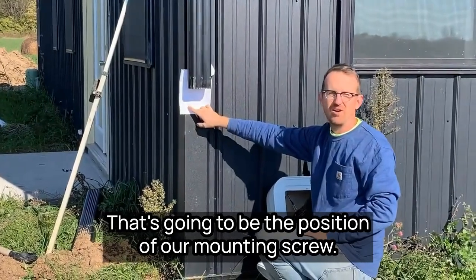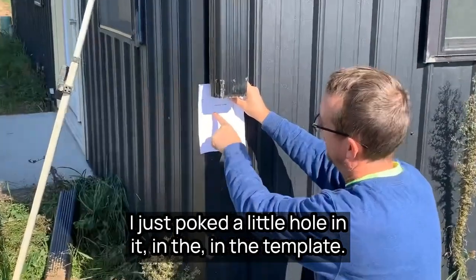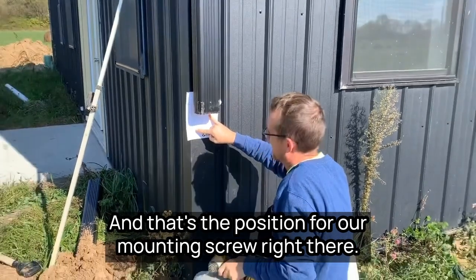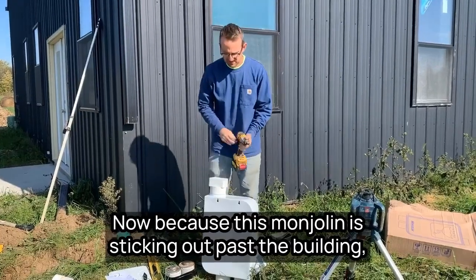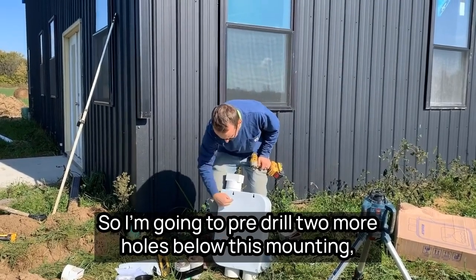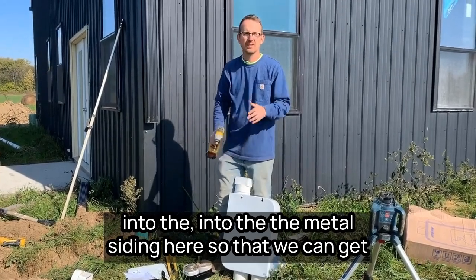That's going to be the position of our mounting screw. I'll go ahead and drill that screw in and get this module mounted to the wall. I've got my three-inch gap marked out — I just poked a little hole in the template, lined it up with the bottom of the downspout, lined the downspout between the guide lines, and that's the position for our mounting screw. Now because this module is sticking out past the building, we're not going to rely on just one mounting position. I'm going to pre-drill two more holes below this mounting position and use those to mount two more screws into the metal siding to get the module nice and secure.